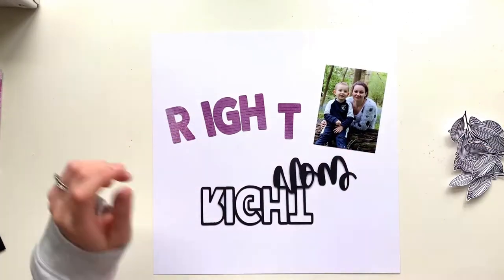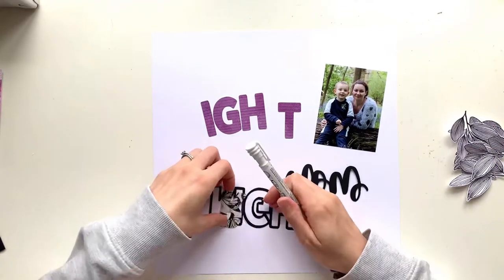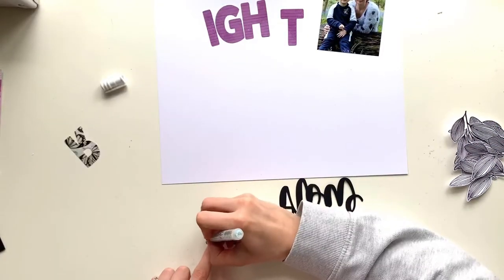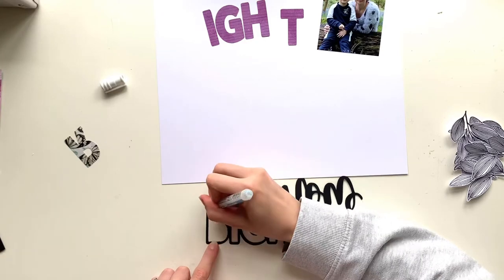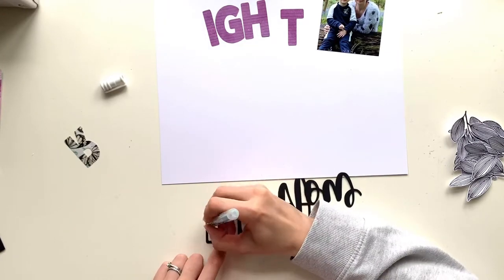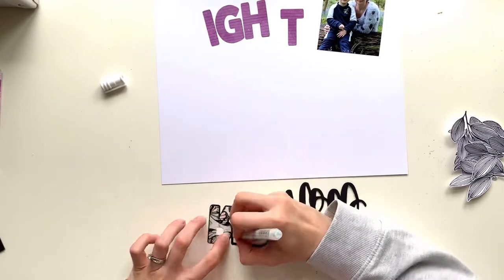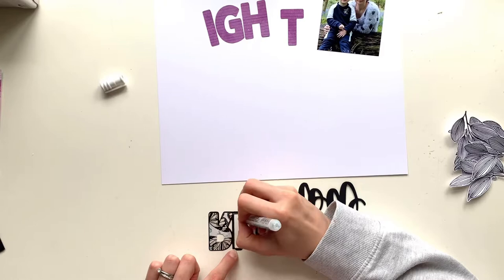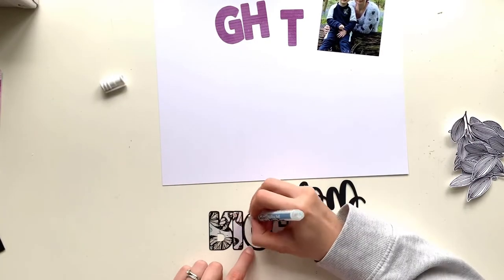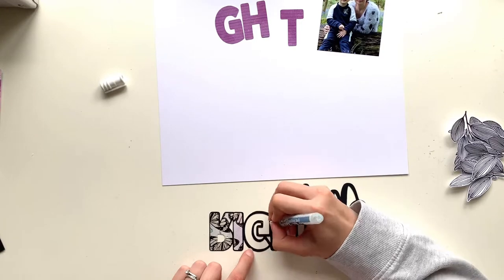I'm starting with 'Right Now' which was part of the April release and I've cut it onto smooth black cardstock, then pulled it apart a bit and offset the letters so I can cut those out slightly bigger to back the cut file. I've cut those directly onto one of the pattern papers from Vicki Booten's Colour Study collection — the Pretty Things paper with all the butterflies on the other side.